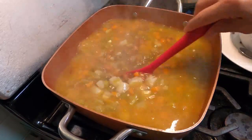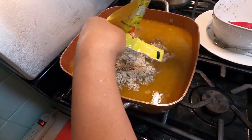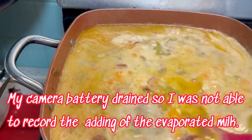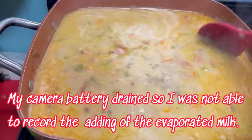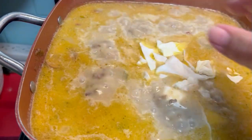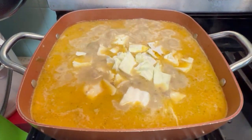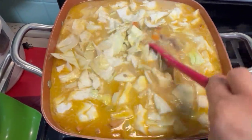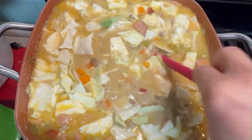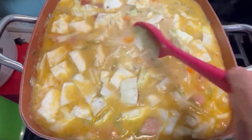I want to put in a little mushroom. Okay, Kapinay — our sopas is now boiling. We put in our evaporated milk already. So now we're gonna put our cabbage and the leaves are up. When the water boils up again, our sopas is done!